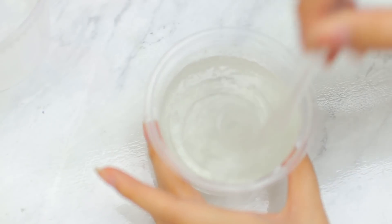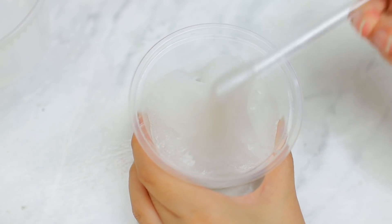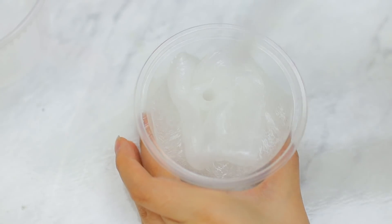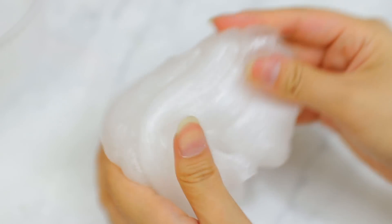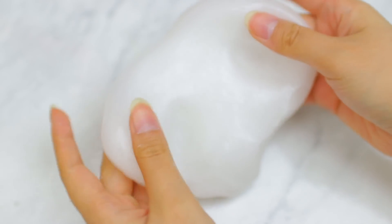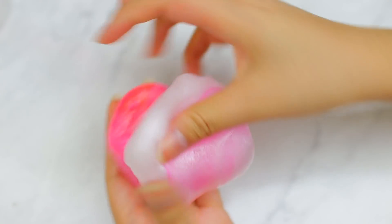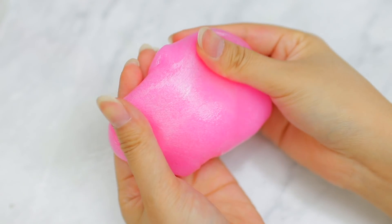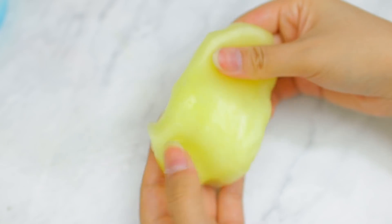I put some baking soda in — that made it solidify more like a slime rather than a liquid. The baking soda combined with the contact solution creates the slime consistency. I kept adding baking soda and contact solution until I had the texture I wanted. Once it stops sticking to the sides, take it out and mush it with your hands. Then I split it into three balls and colored each one — pink, blue, and yellow — using neon food coloring.